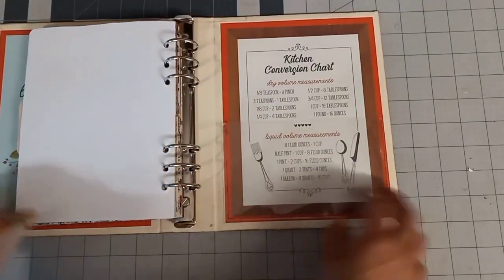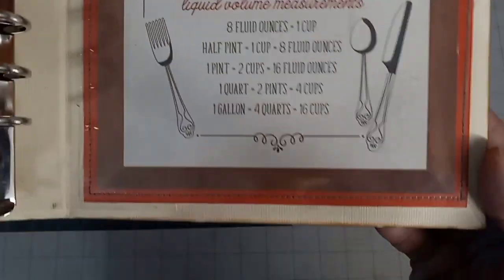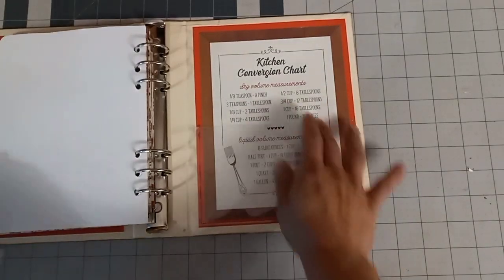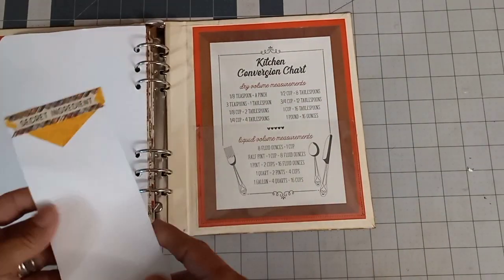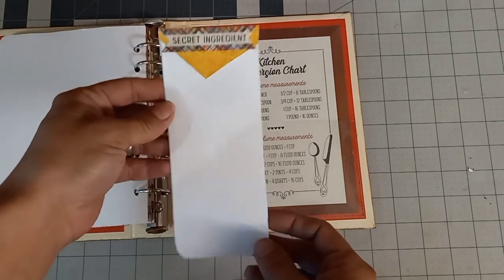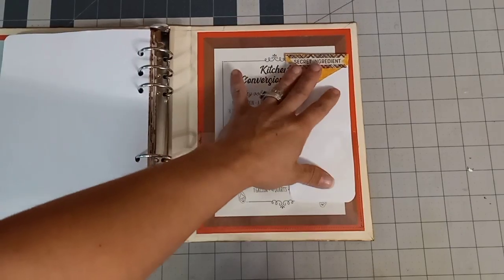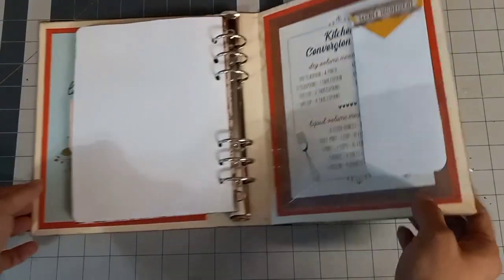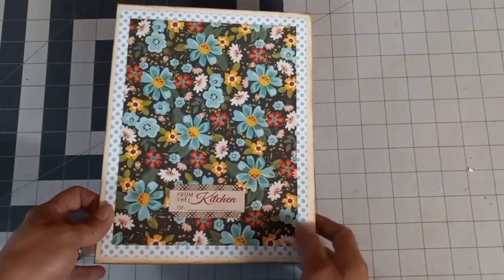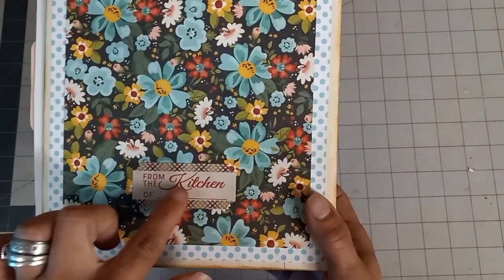And on the back, we have an acetate pocket. I went ahead and stitched in a conversion chart on the back, and also made a little shopping list for your ingredients that you would need. This is the back — that was from the Authentique.